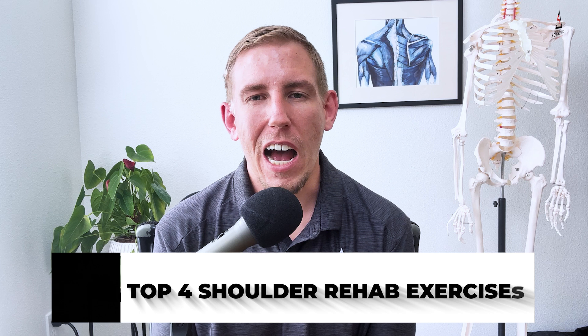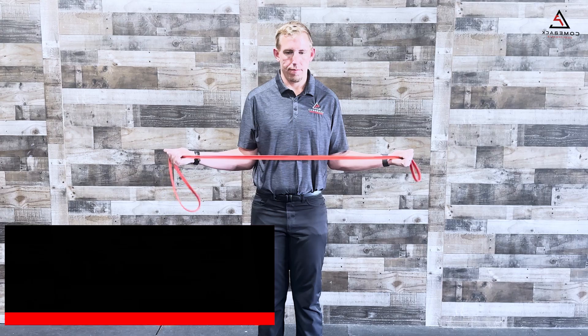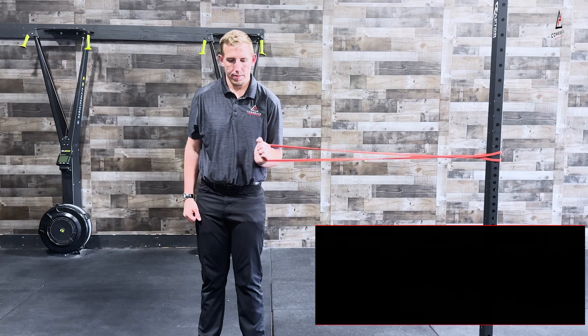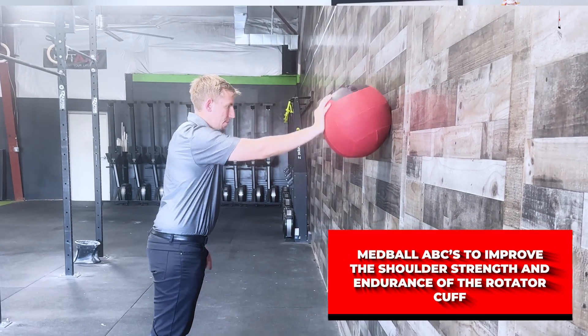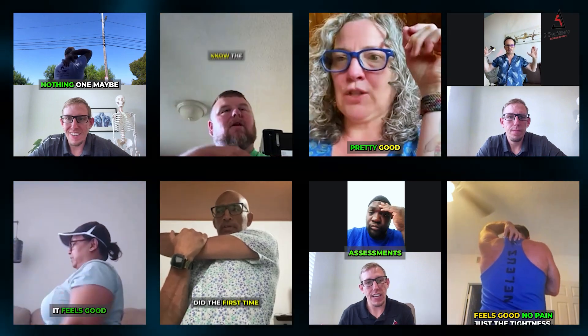So there you have it — those are the top four shoulder rehab exercises to help combat a rotator cuff injury: the banded W holds to target the back of the rotator cuff, the side-lying shoulder flexion to strengthen the shoulder for overhead, the banded subscap punch to provide anterior shoulder stability, and the med ball ABCs to improve shoulder strength and endurance. Although these exercises can be great for someone experiencing a rotator cuff tear or pain, they are not the final solution for your shoulder pain problems. The first step is to schedule a one-on-one online assessment to help diagnose your root cause and build a specific game plan to eliminate your pain and give you your life back.